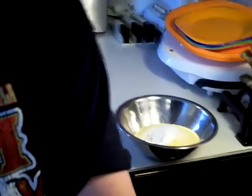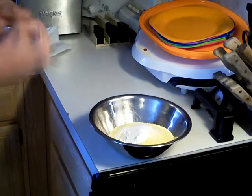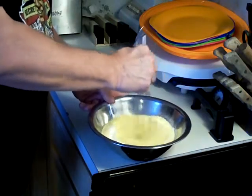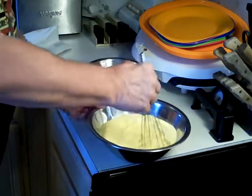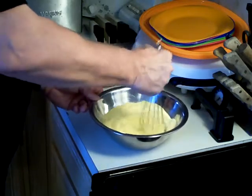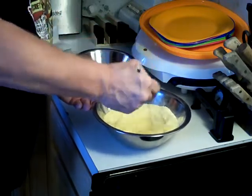I'm going to take a whisk and mix it up so it's thoroughly mixed. You want to mix it up really good.